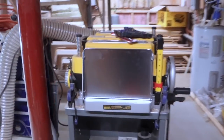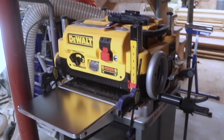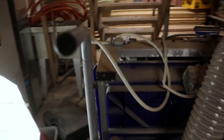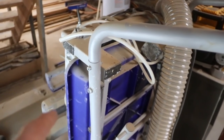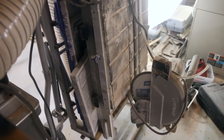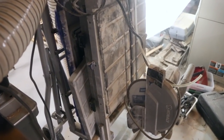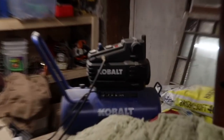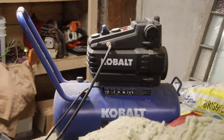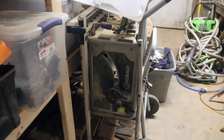Most of you know I have this DeWalt planer — that thing has actually surprised me, it's quite good. I also have this really big Cobalt tile saw. I've cut some really large tile with it and it's worked really well. And I just got a Cobalt air compressor not that long ago — that's been really good too.